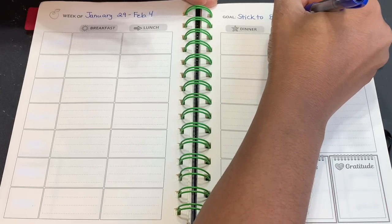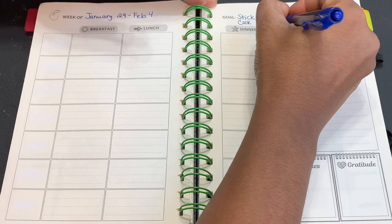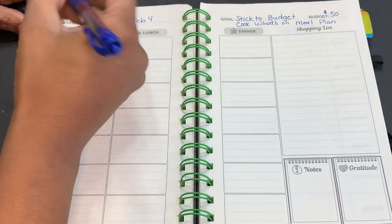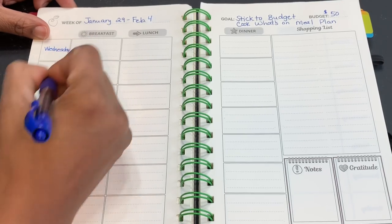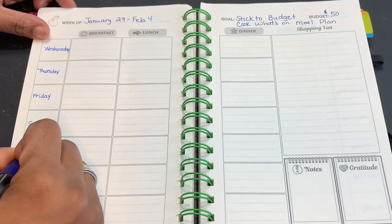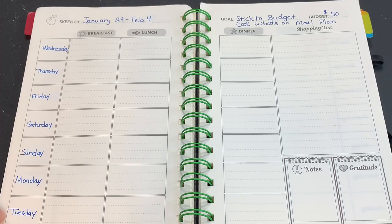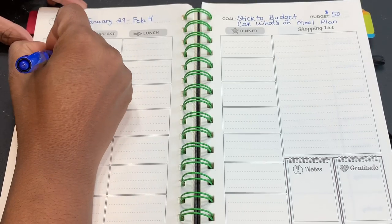My budget this week is $50 and that's all I have to spend. I also want to cook what's on my meal plan. So I'm going to write in the days: Wednesday, Thursday, Friday, Saturday, Sunday, Monday, and Tuesday. This just works out better for me — I'm going straight down all the days and not having to jump back up to Monday. I'm also going to put the dates in.